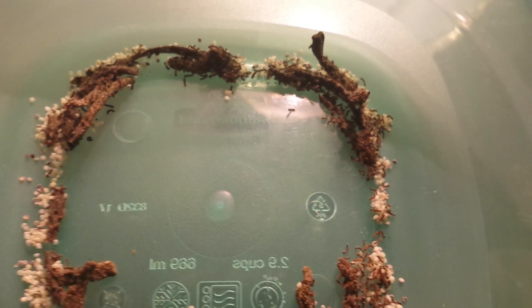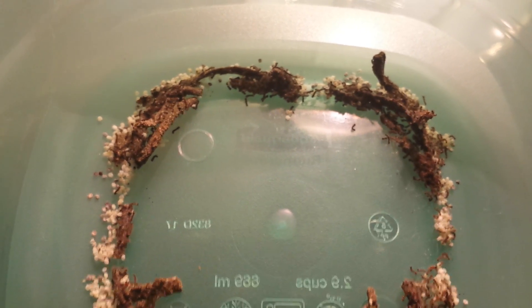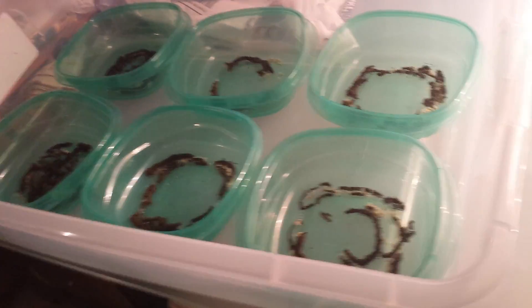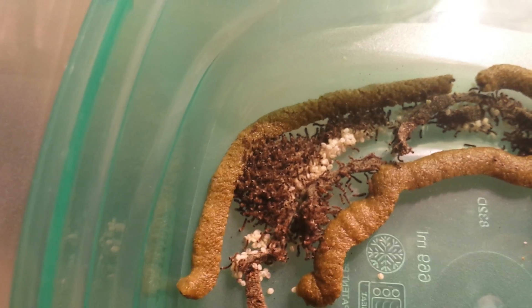I have about a 99% hatch rate out of this season of eggs. What I'm doing now is putting fresh food in there for them. Every 24 hours you put fresh food in and you leave them in these containers for about a week, then I transfer them into this big tub. You can see the green food is the fresh food, and you can see all the little tiny babies crawling through it.